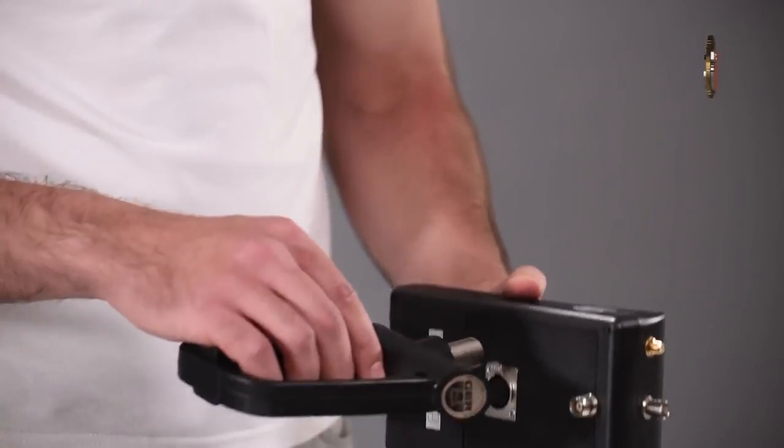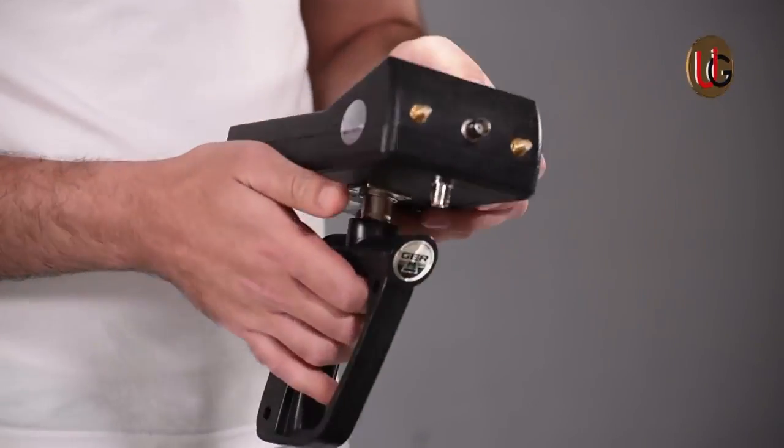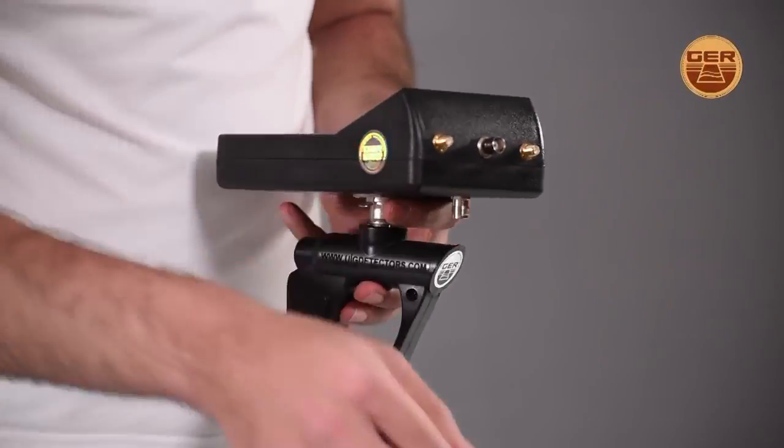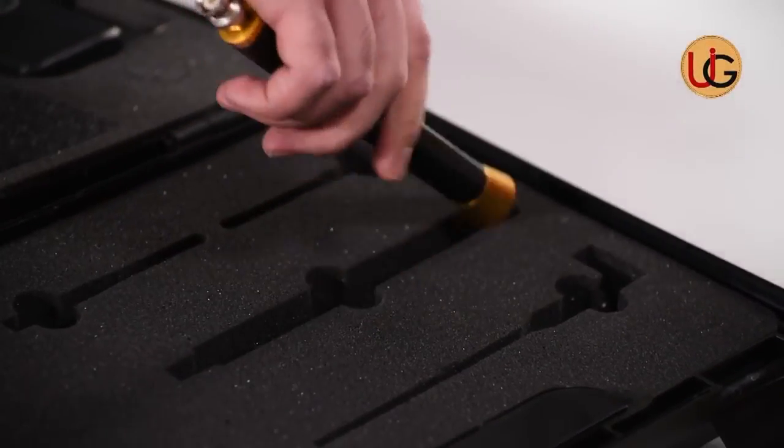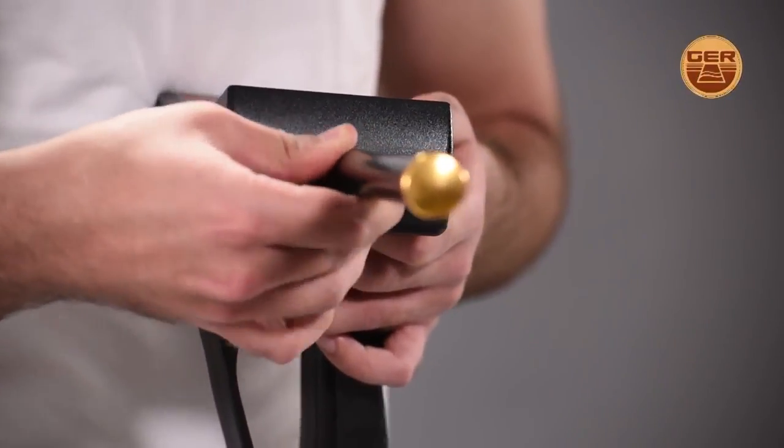To get started, fix the grip. And then, install the modern and first-of-its-kind antenna: the Super Antenna.